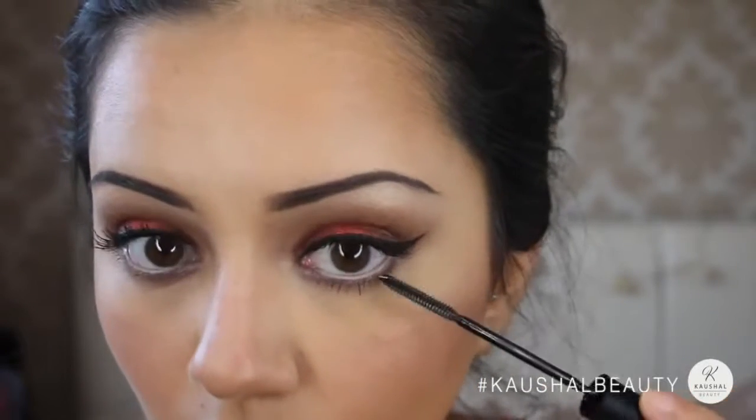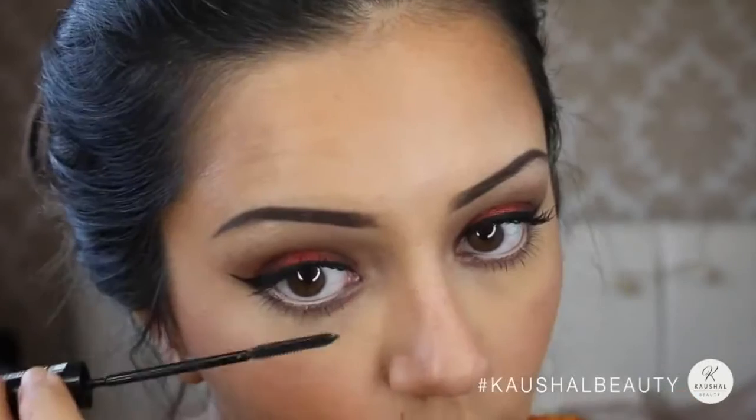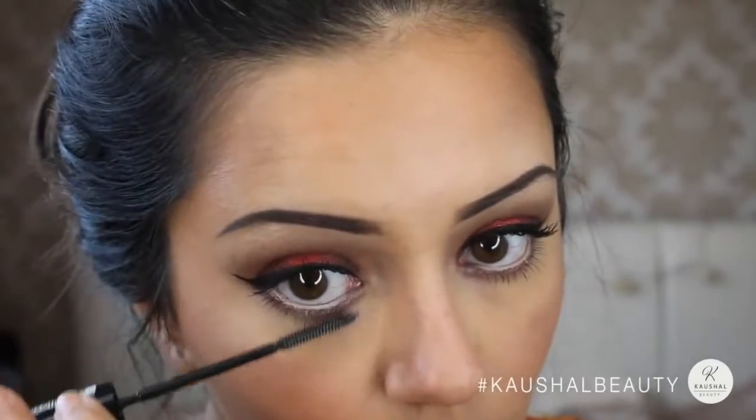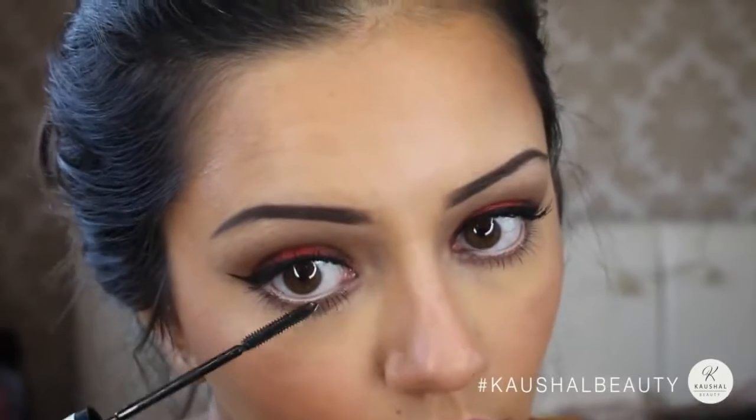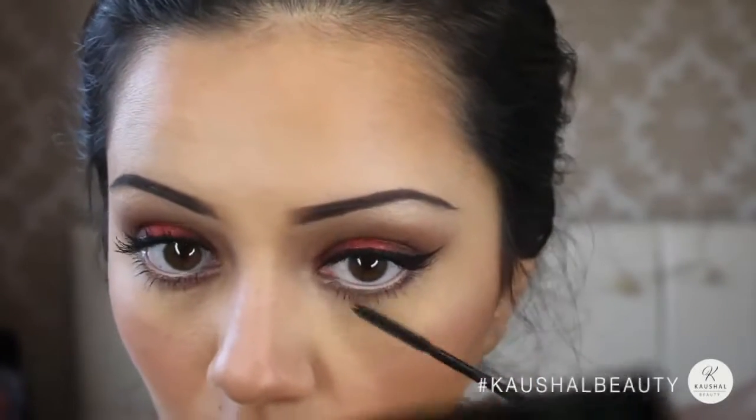To pull the whole look together, I applied the same Telescopic Extra Black mascara to my bottom lashes — you can really see here just how amazing this mascara is. I went in with about two to three coats on my bottom lashes to give it that extra oomph.